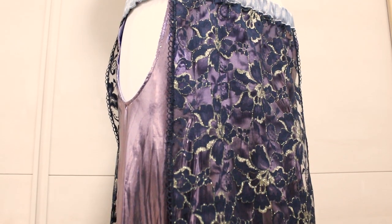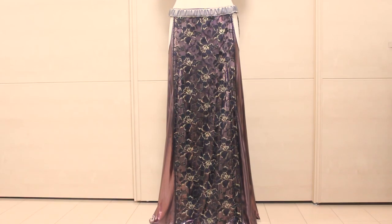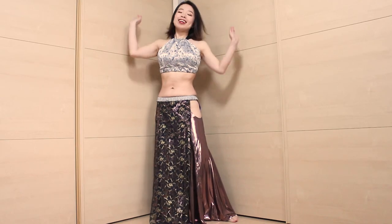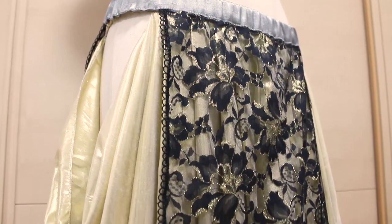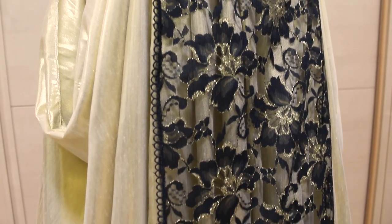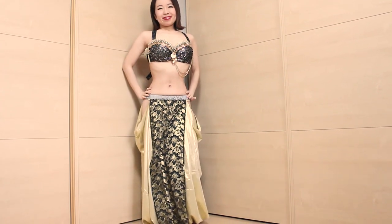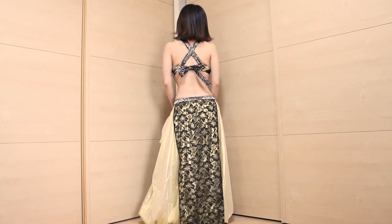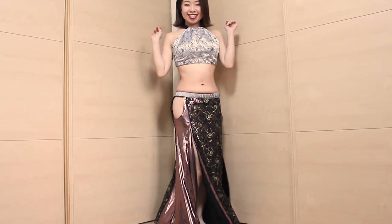And your panel skirt is complete! It can be used as an overskirt to instantly spice up a simple outfit — it's a great item to have in your costume wardrobe. The pattern is so simple, so customize the shape and length of the panels as you like and make your own version. If you're curious about the pantaloons, skirts, and tops I'm wearing with the panel skirt, you can learn to make your own — check the description below for the links.